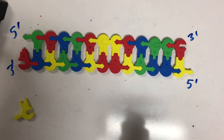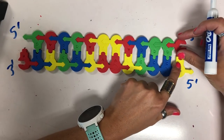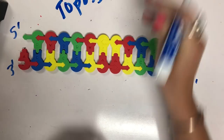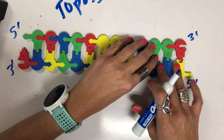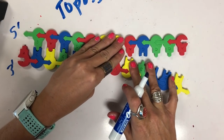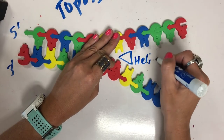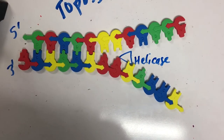We have a couple enzymes that are responsible for replicating our DNA. First we're going to have an enzyme called topoisomerase, which is going to loosen the double helix and relieve some pressure. Then we're going to have an enzyme called helicase. Helicase is going to basically unzip — we can draw it as an arrow right here — and helicase is what's going to open up our DNA and break the hydrogen bonds.